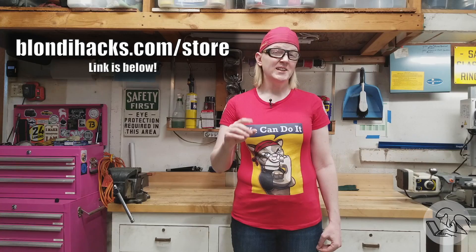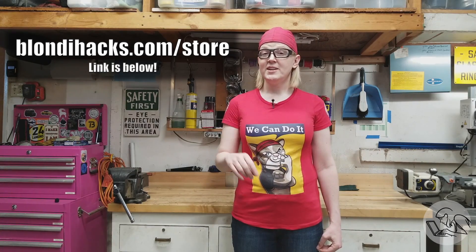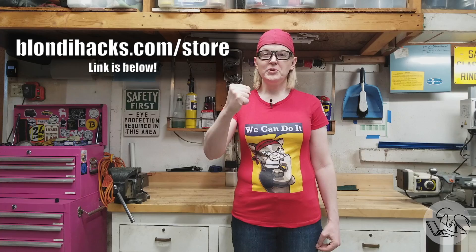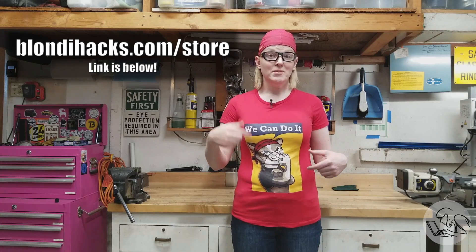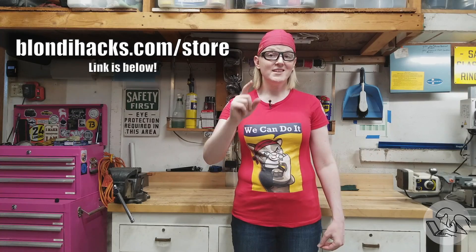Real talk now, BlondieHacks fans. In the distant future, when the great cat wars come, the boy cats are going to go off to fight, the girl cats are going to take up the welders and the machine tools and the laser tank factories, and together we will defeat whatever the new bad guys are called. This is Sprocket the Riveter — available in women's and men's, lots of cool colors, every size imaginable, at blondiehacks.com.